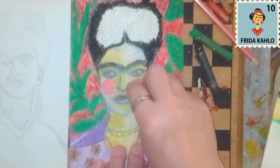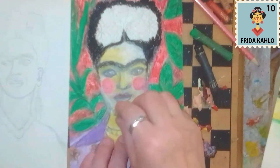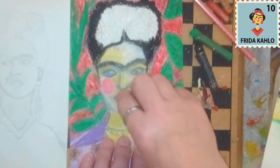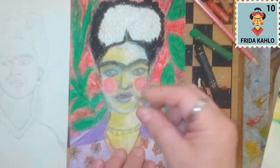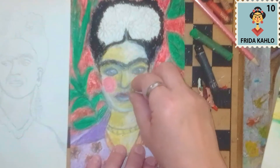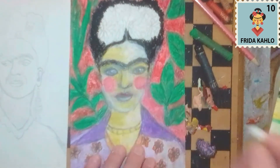The harder you push, the more you will unveil what's beneath it. With this it's really necessary to use the soft ones, and then really try — and you already see the difference, if you compare it with this one.